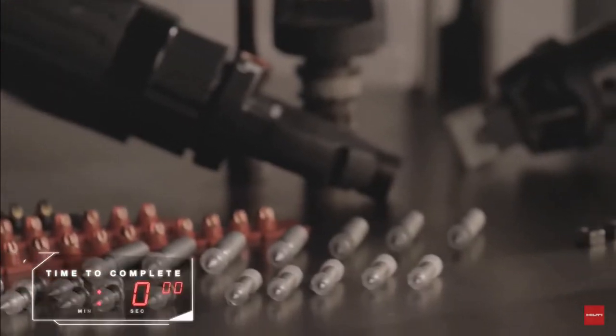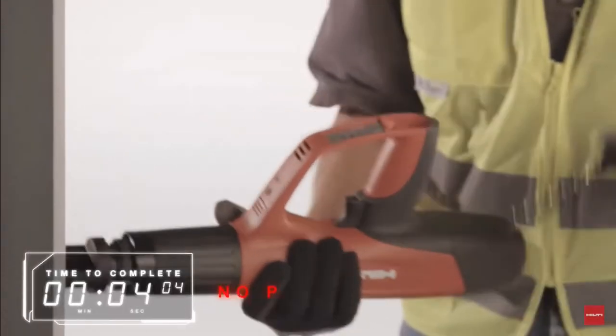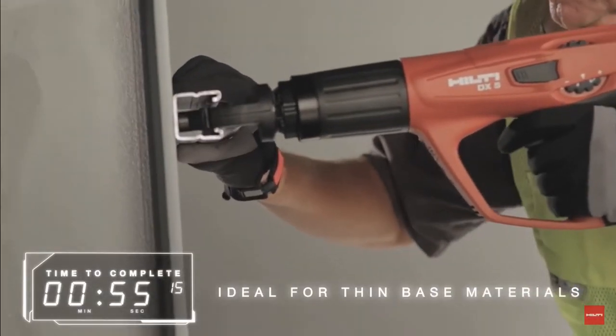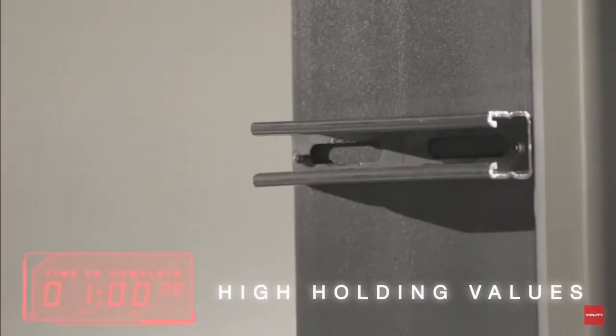Hilti sharp tip technology is a very fast installation method of fastening directly to steel that requires no pre-drilling and is ideal for thin base materials. The direct fastening method occurs by fusion welding and helps ensure high holding values.